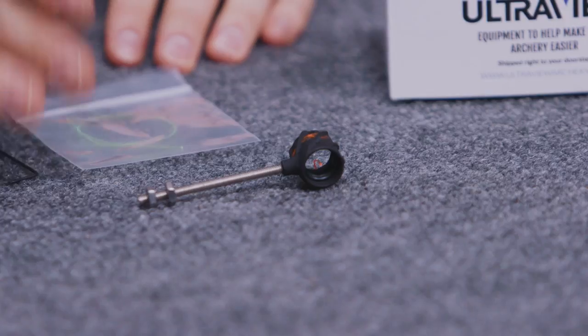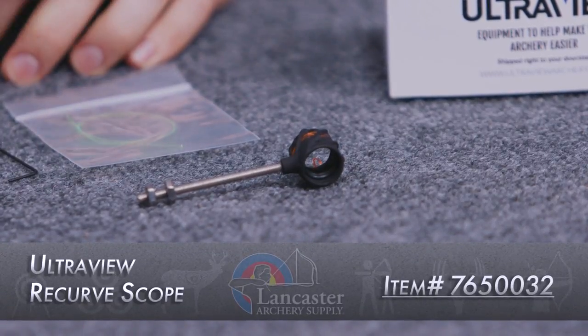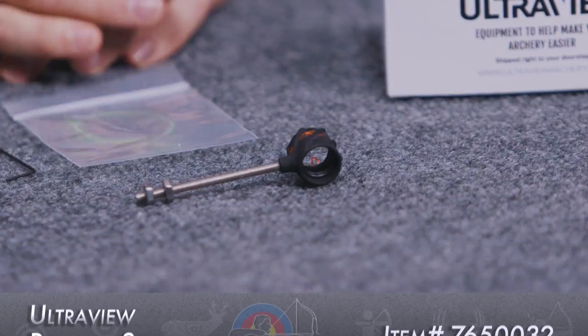So you have the three different ways to shoot it: with fiber, with a stick-on dot, or open aperture — compatible with all bow sights that accept 8-32 threaded rods, so those are those recurve bow sights. Just a really great product that's there to continually make aiming easier.